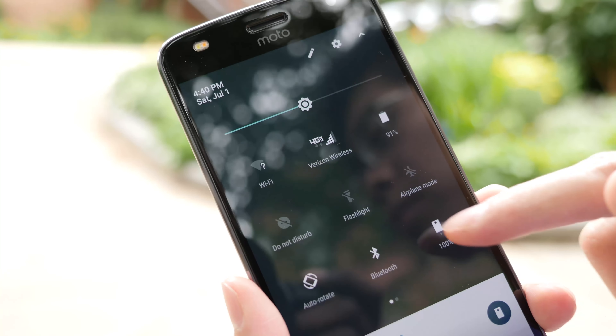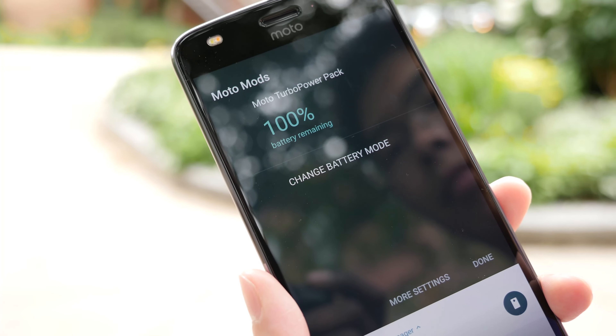In the next clip, we're going to let you hear and experience the difference between the speaker mod and without the speaker.